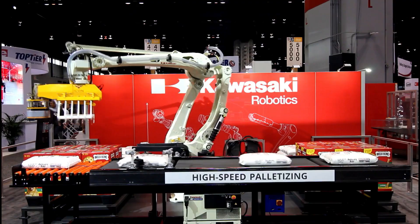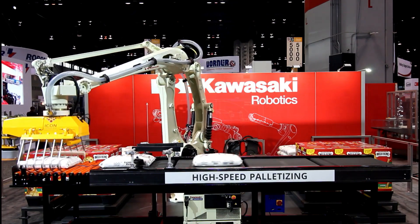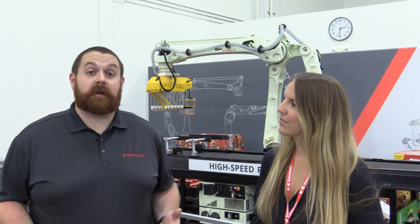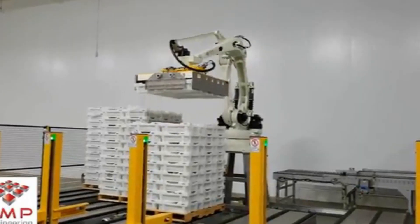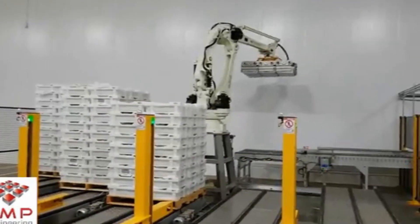Another demand of flexible palletizing is production rate. The CP 180L has an industry-leading 2,050 cycles per hour. Speed is crucial to stay competitive and meet the demands of just-in-time delivery. The large work envelope with the CP gives it the flexibility to allow a single robot to accommodate multiple pallet lanes.